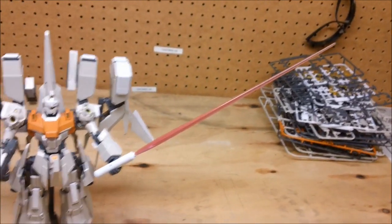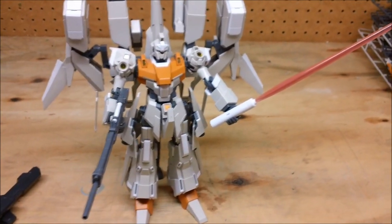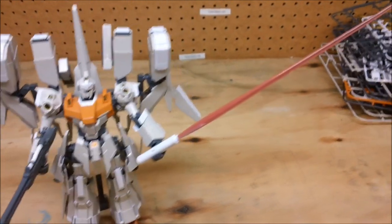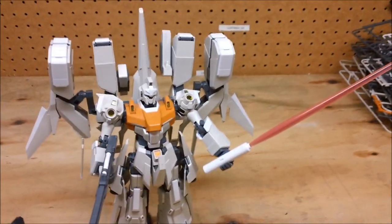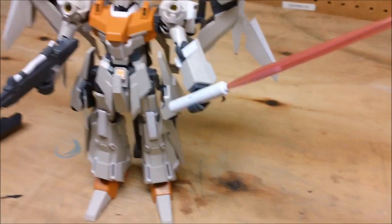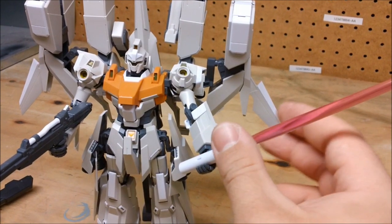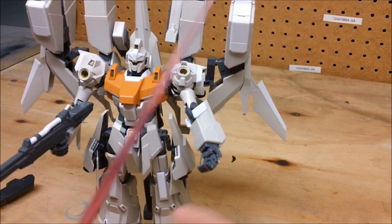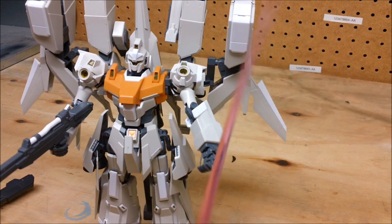He can just barely hold this monster beam saber. A lot of poses show him holding it with both hands, which I could see being recommended for stability. It's still pretty cool — I don't really have any other kits with something this big; even the Exia Gundam just has a normal beam saber, so it's kind of laughable by comparison.